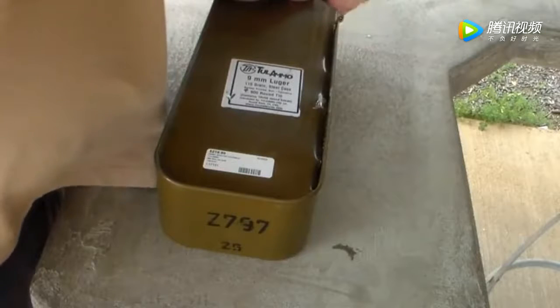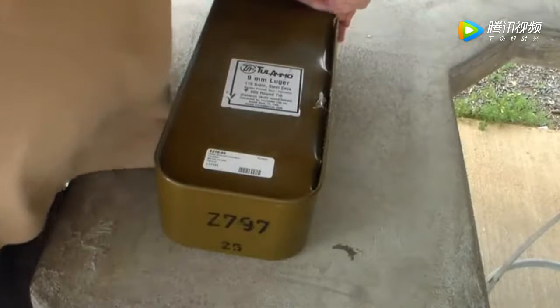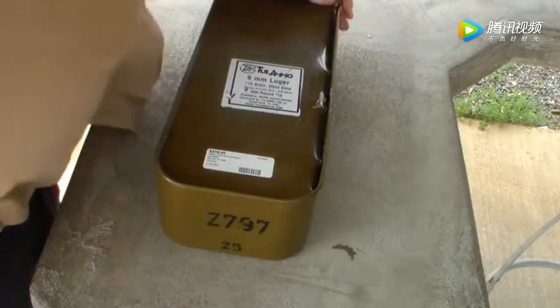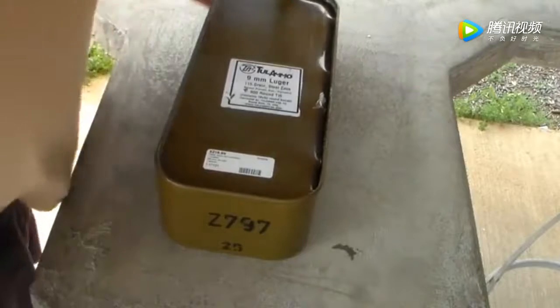A few of these, you get the hang of it. I've opened countless amounts of these. Of all the years I've done surplus rifles, this is what I like.